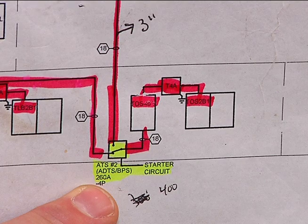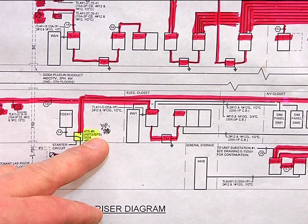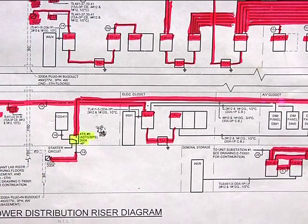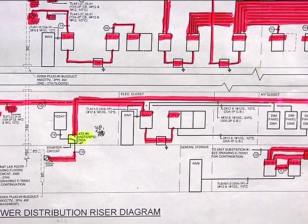The ATS numbering does not reflect which floor it's on. For instance, ATS 2 is in the basement. The number of the ATS does not correspond to which floor they are on — it is just a general number that is associated with the transfer switch. Thank you very much.